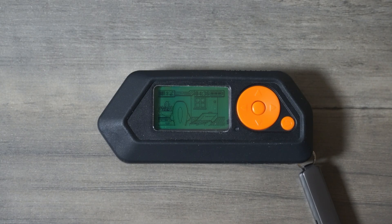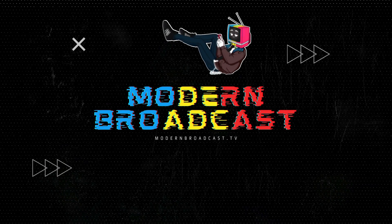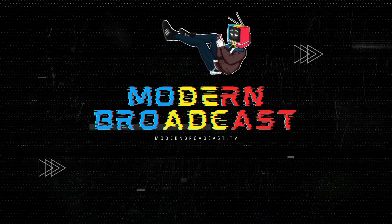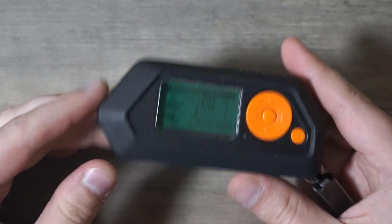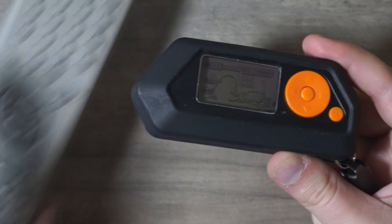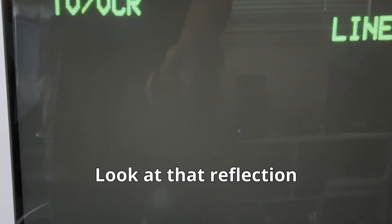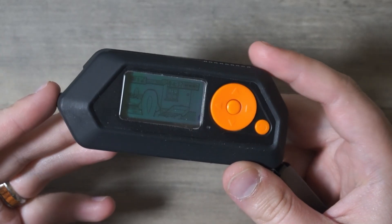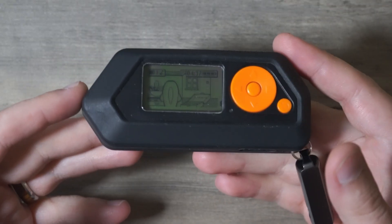Hello and welcome to Modern Broadcast. Today we're diving into one of the most fun and surprisingly useful features on the Flipper Zero: the IR Blaster. The IR Blaster lets your Flipper Zero send infrared signals just like your TV remote, except now you can carry it on your keychain, and yes, it can control way more than just your TV.